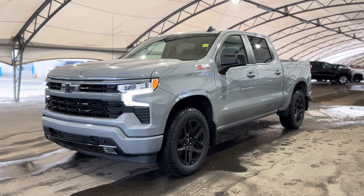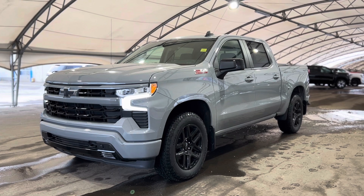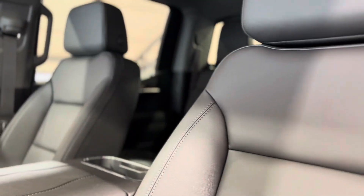Hey everyone, welcome from all of us here at Davis Chevrolet. Today we're going to be doing a very quick walkthrough of one of our brand new Chevrolet Silverado Z71. Taking a quick step inside, we can take a look at that beautiful interior.